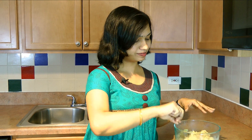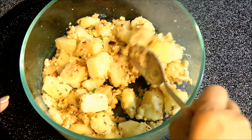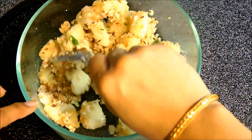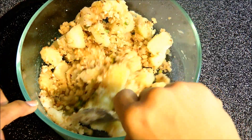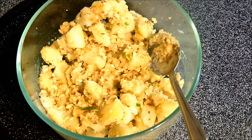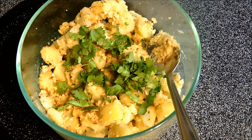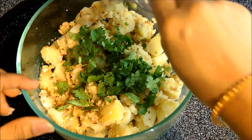After we microwave this batata bhaji for 1 minute, take it out from the microwave and give it a good stir. You can see this batata bhaji is almost ready and almost cooked. Now just a final step — I am going to add some chopped green onion. It looks fabulous and it smells just awesome.